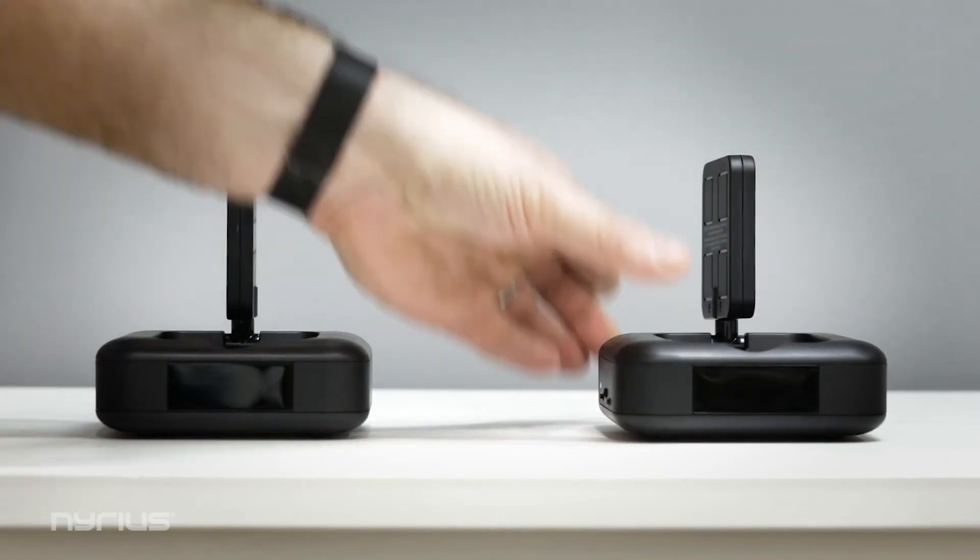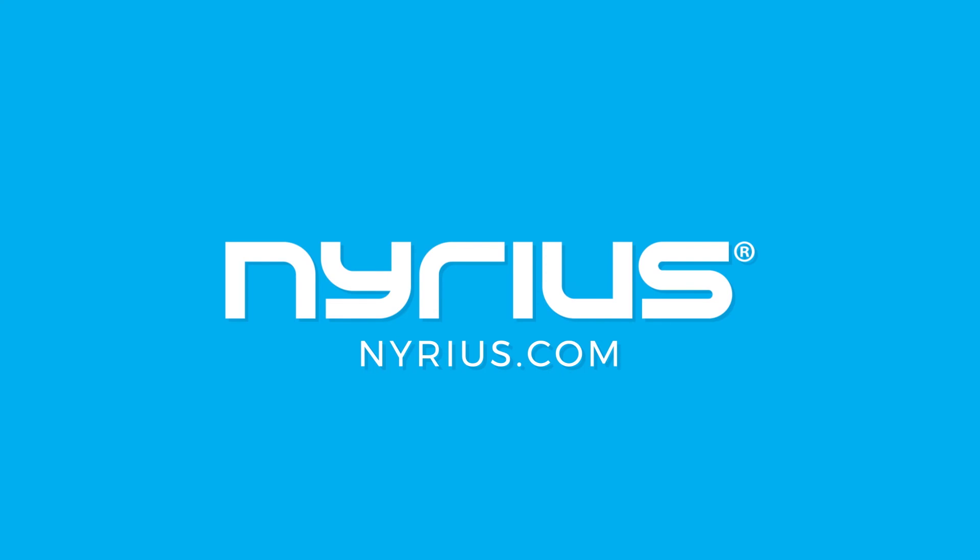For more information on the NYGS 10 and other great Nereus products, visit Nereus.com.